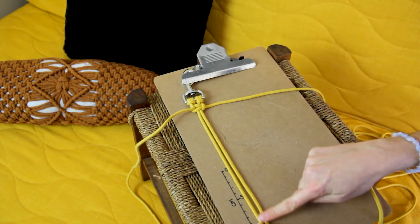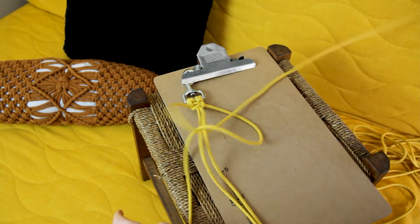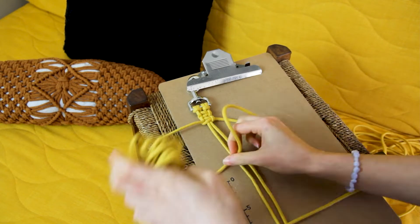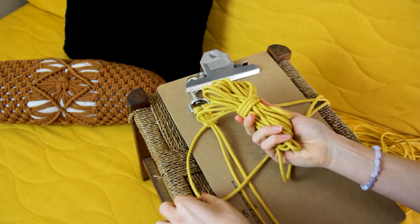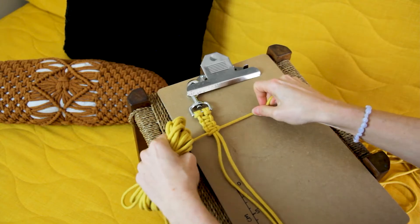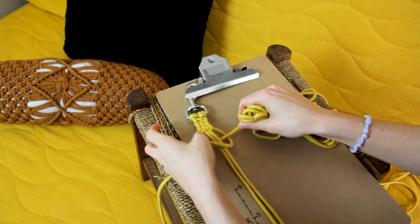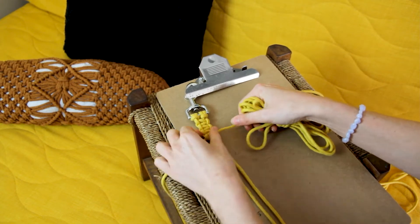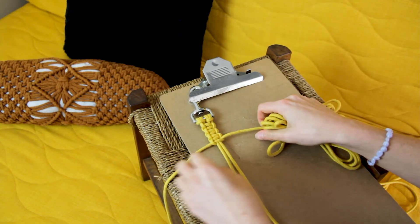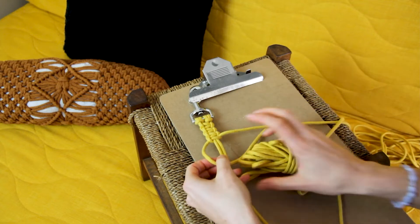We're just going to continue creating square knots all the way down the length of our leash. You can see how much easier it is to do the knotting with this bundle rather than pulling all the meters of cord through. Remember, this is a lead for an animal so you need it to be strong — make sure you're pulling fairly tight on your square knots so they are secure and won't stretch or move around.